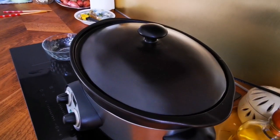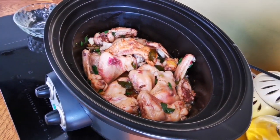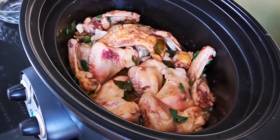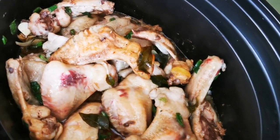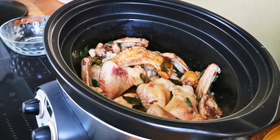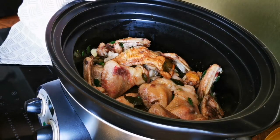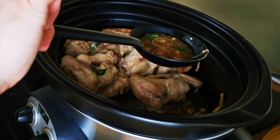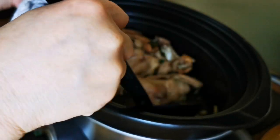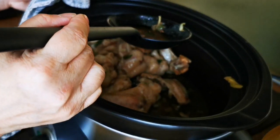I slow cooked this for two hours. Halfway through I took a little peek and was a bit disappointed — the red spots were blood I hadn't fully removed. At this point there was also a lot of liquid in the pot, so I removed it. By doing that, you are actually roasting the chicken rather than making a chicken stew.